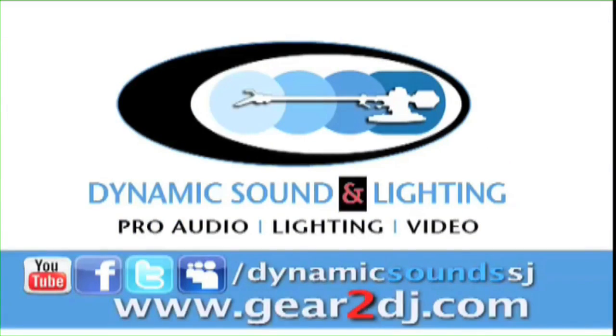So go see Dynamic Sound and Lighting at Gear2DJ.com — NAMM 2010. Gear2DJ.com.